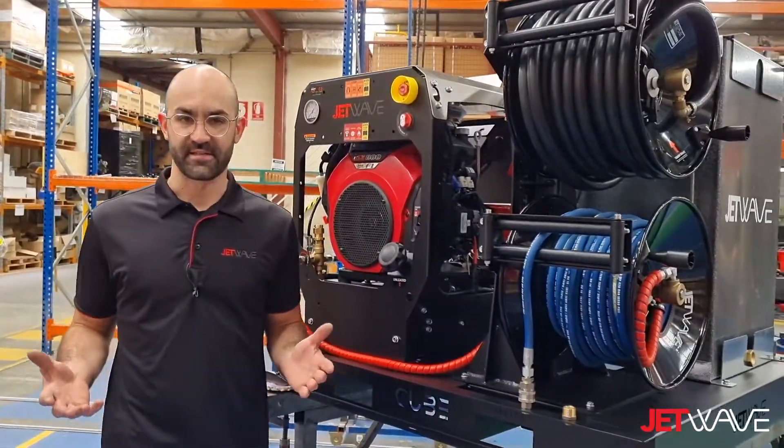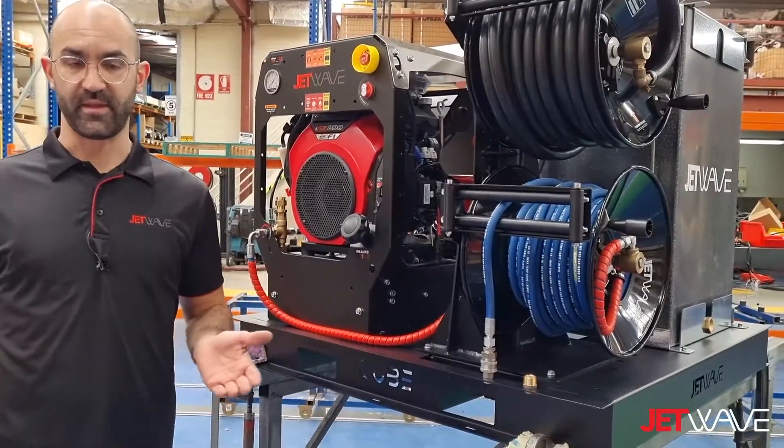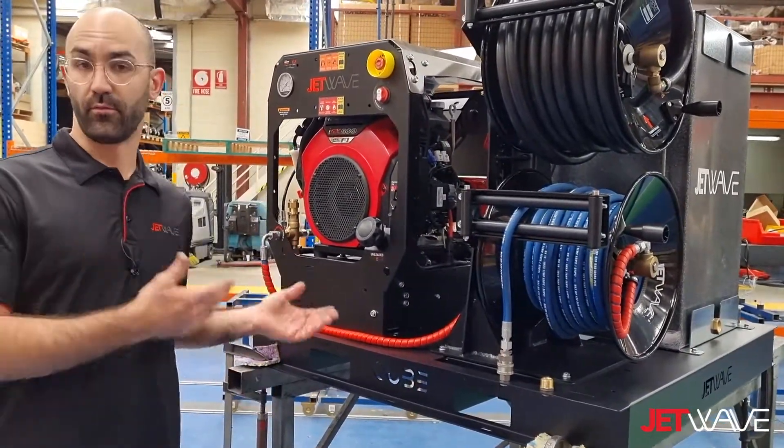When it comes to after-sale servicing, the unit can be easily removed and left with the service center and remounted again.